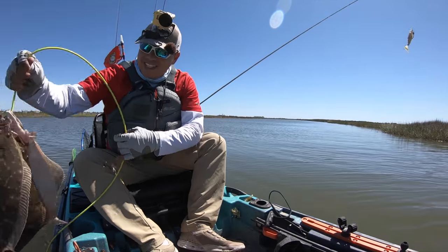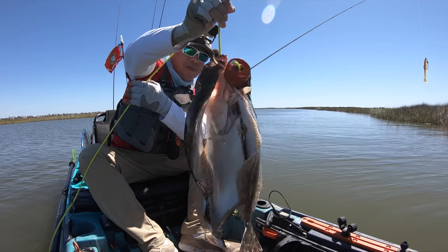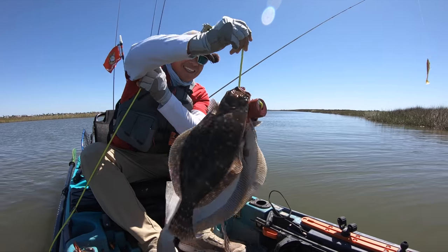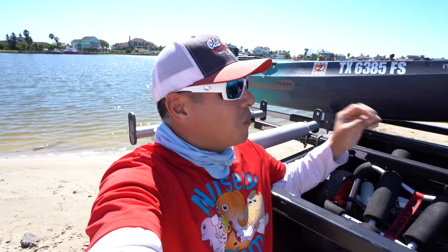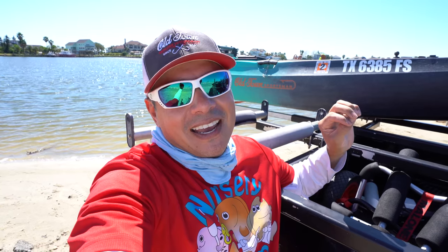Take a look at that stringer right there - oh my gosh! That is another killer day out there on the water. If you have an opportunity to come out to the Texas Gulf Coast, you need to do it ASAP while this cold weather is here - the flounder are moving, and if you drag the bottom you're gonna have a very good shot at catching some of them. I hope you enjoyed the video - if you did, don't forget to click that thumbs up button. Until next time, tight lines y'all!